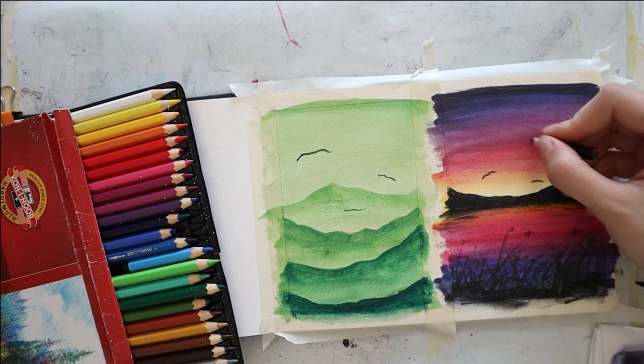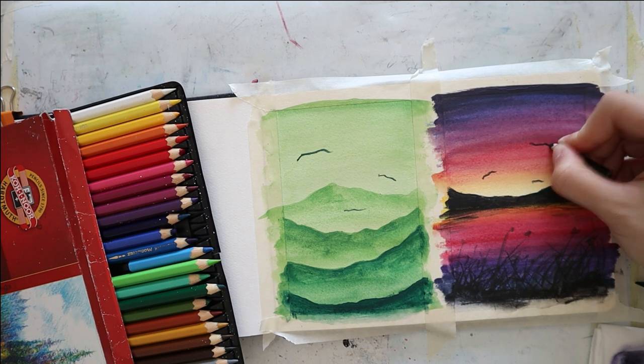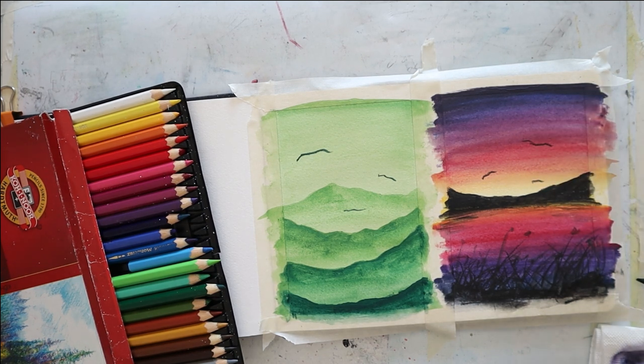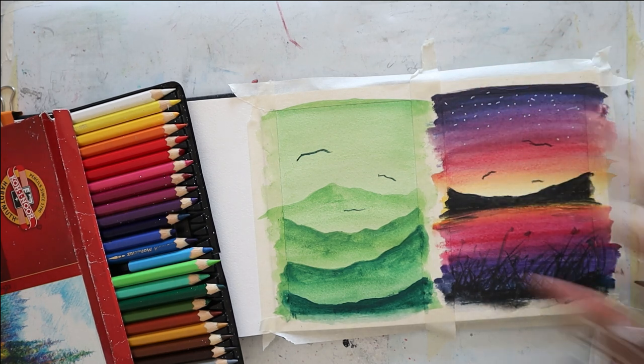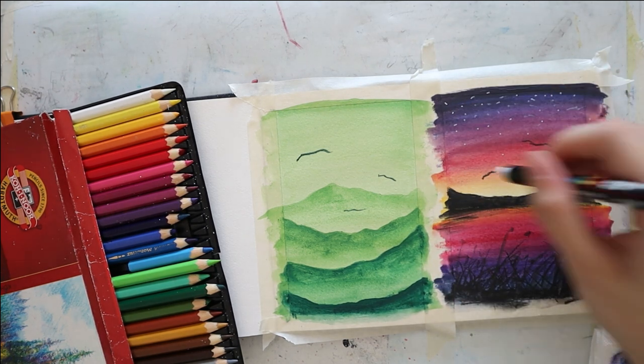I decided to add a couple of stars towards the right side using a white marker, just focusing them on the top side of the painting where it's the darkest — where we put our lavender and the cobalt blue.